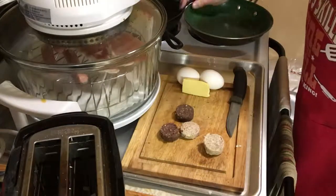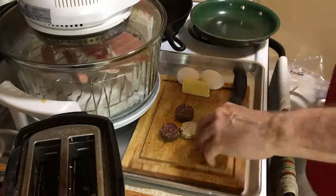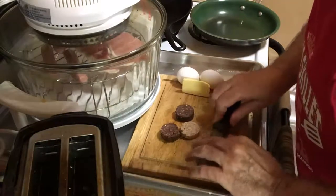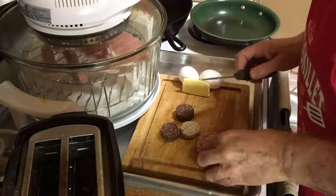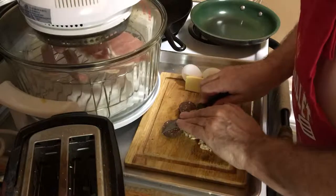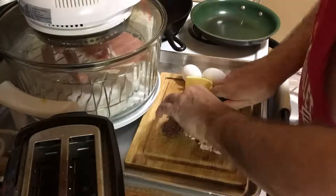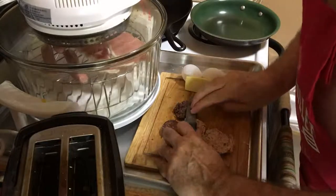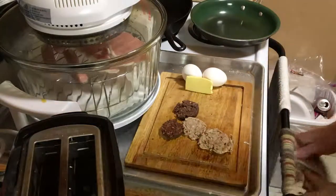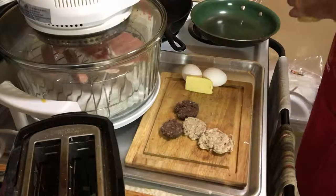I've got to turn this thing up. I'm going to use the green pan to do the sausages in. I'm going to mash these down just a tad bit so they'll cook a wee bit quicker. You don't have to mash them down if you don't want to — totally optional. It's the first time I've actually cooked a blood sausage. I've had them in Ireland. I'm going to shoot just a drop of canola oil in here.